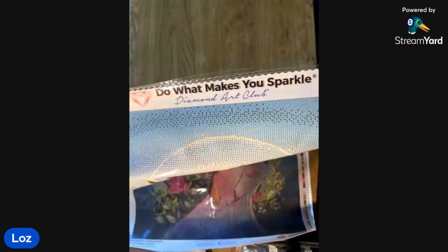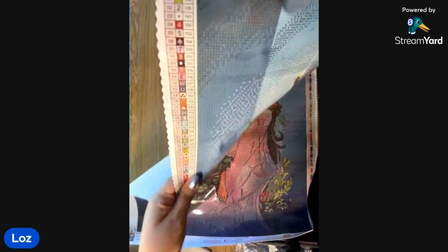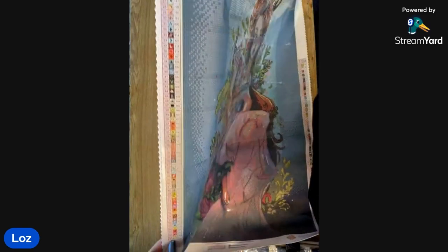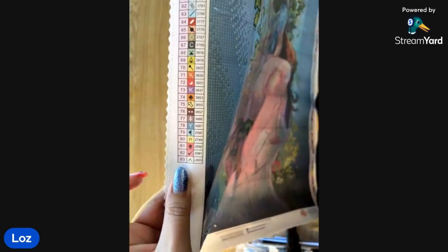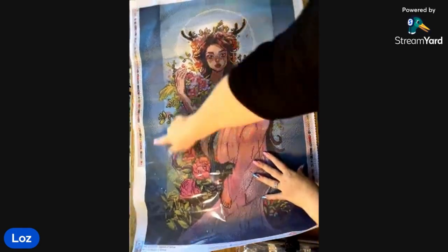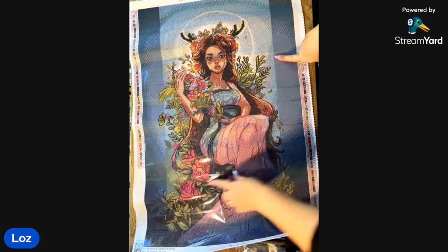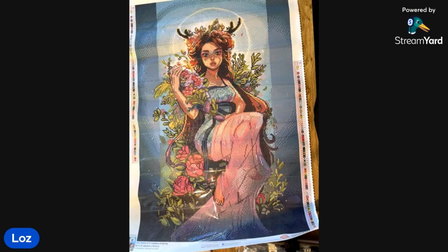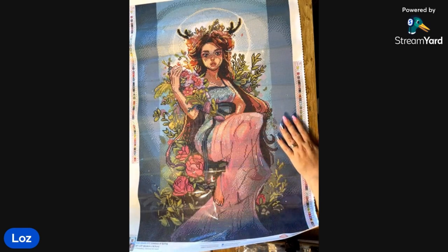At the top here we've got 'Do What Makes You Sparkle.' Diamond Art Club has all the legend down the side — oh my goodness, there are 83 colors! That is a huge legend. You wouldn't think so considering all the color blocking around the edge, but it's got to all be in the flowers and the branches. She's beautiful — the same as Persephone, I think, the other Chrisabug kit. I'm desperate for Persephone, I keep looking for when it comes back in stock.